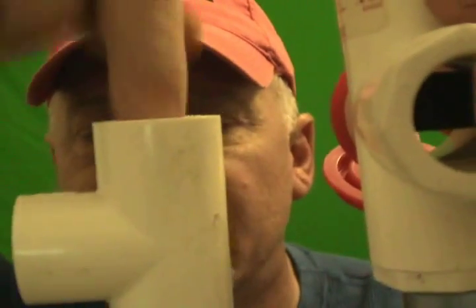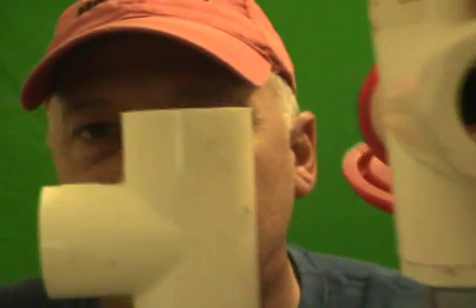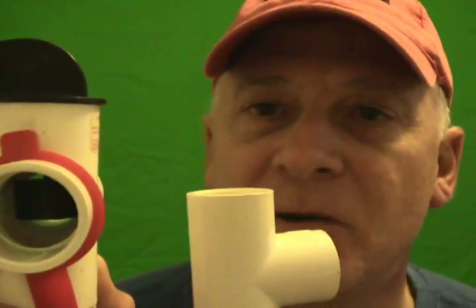Right here, this is a T — just kind of a service access. You see this little service port here. If you look in here, you'll see a float, and that's what this is — this is actually called a low voltage float switch.